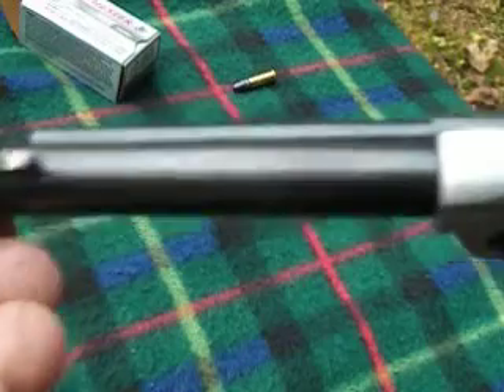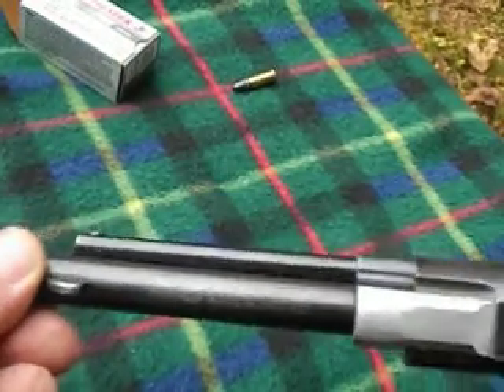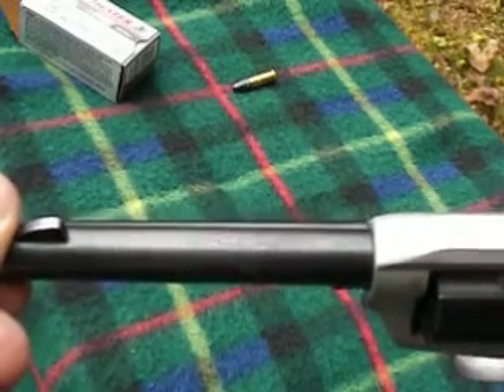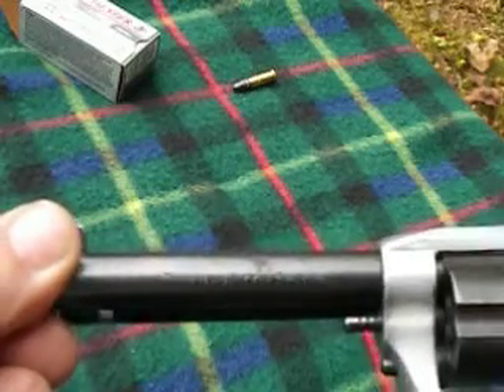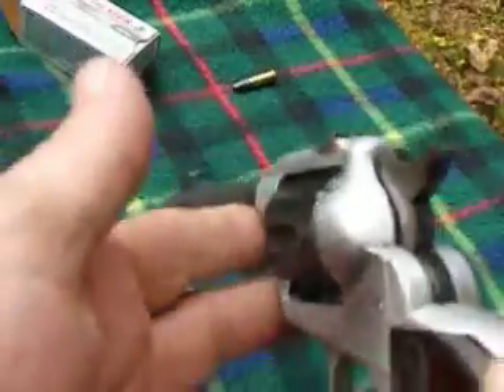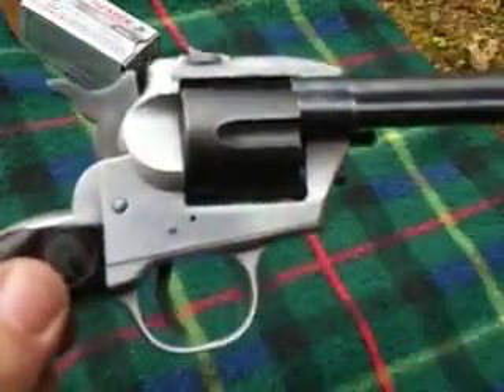Here again, it is single action. Savage Arms Corporation, Chicopee Falls, Massachusetts, USA — on the top of the barrel there. And it is just a cool little unit. Single shot, single action. Let's have a go of it.